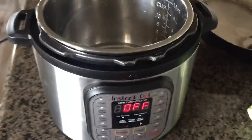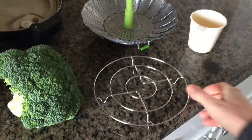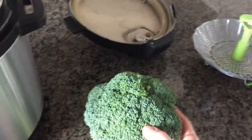I'm going to show you exactly what to do to make perfect steamed broccoli in the Instant Pot. The first thing you need to do is add one cup of water into the Instant Pot, then go ahead and put a trivet or steamer basket in the bottom.